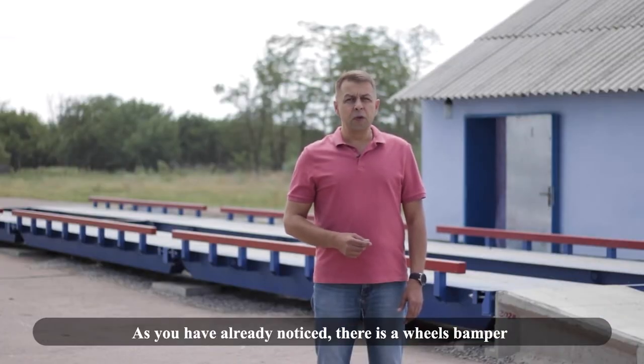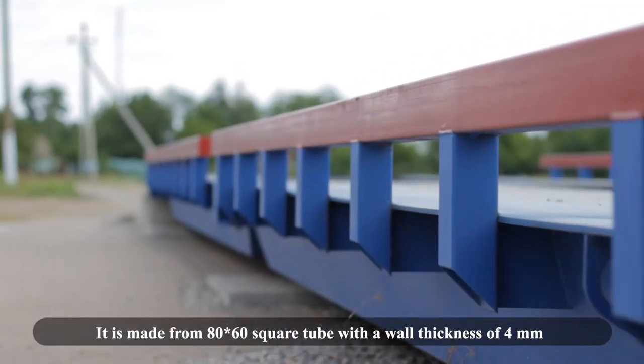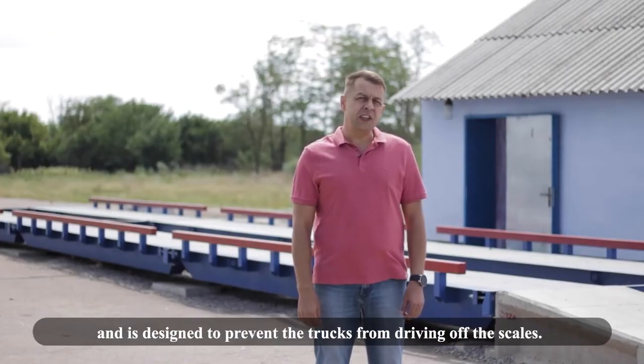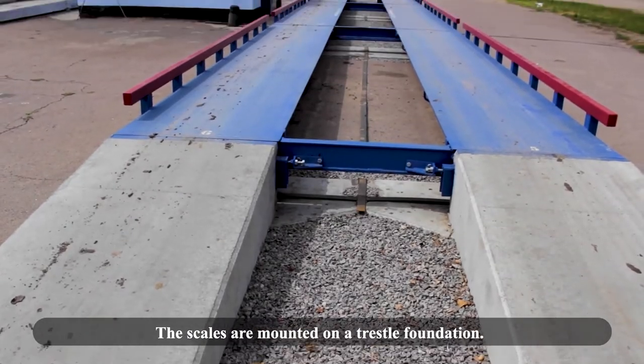There is a wheels bumper on the sides of the platform. It is made from 80x60 square tube with a wall thickness of 4 mm and is designed to prevent trucks from driving off the scales.